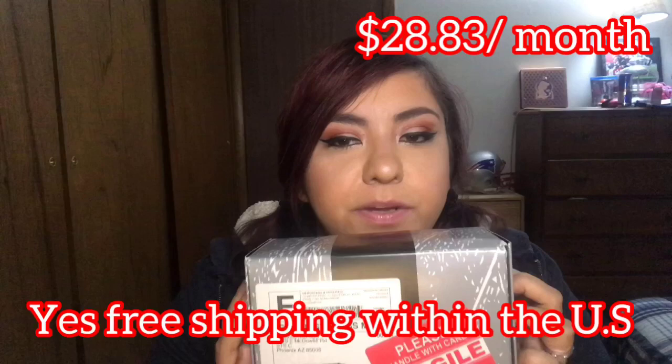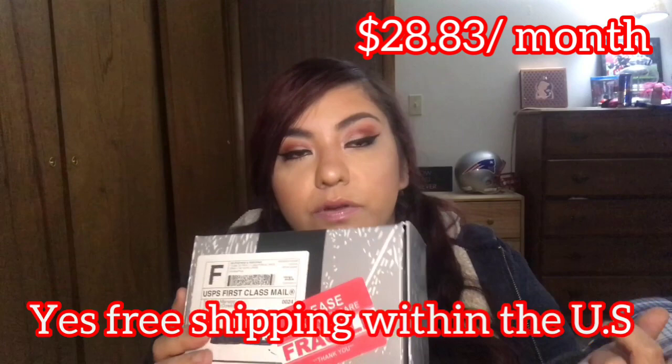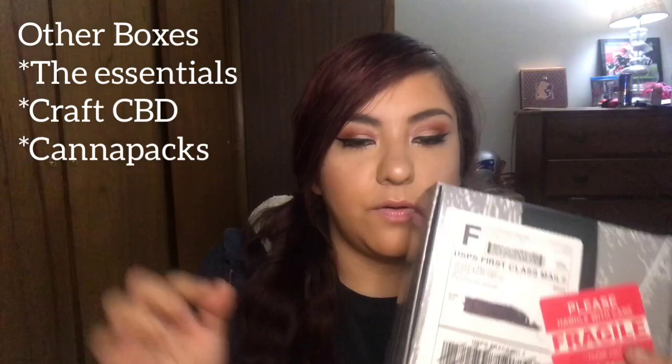If I remember right, it comes with free shipping and it's about $28.95 — pretty much like $29 a month. You get a t-shirt with each one and you get a piece of glass with each one. There are different boxes you can get — one that just comes with papers, there's a whole bunch. I'll include all the pricing and info down below.